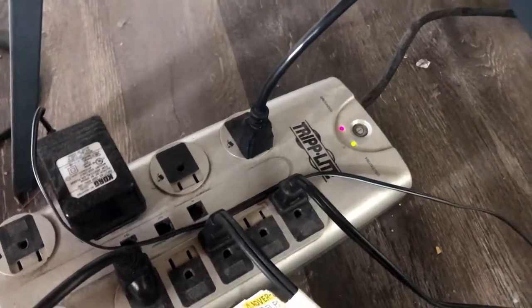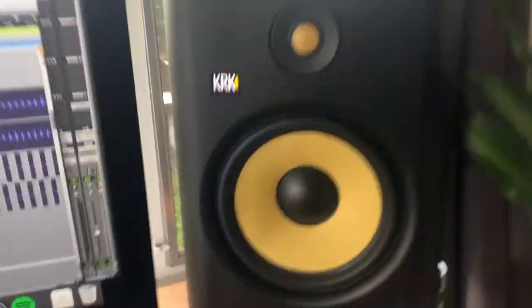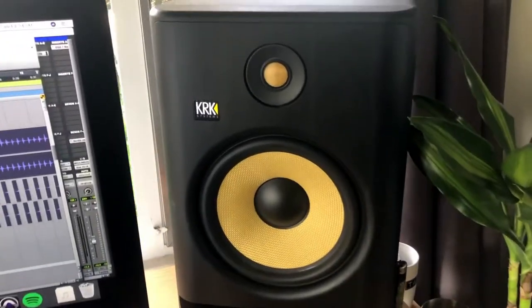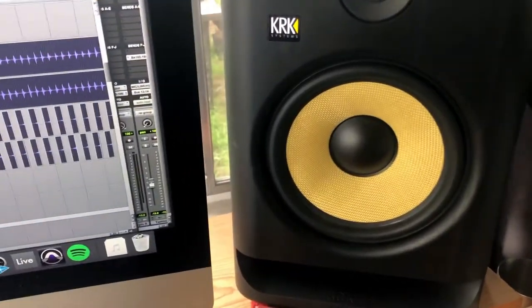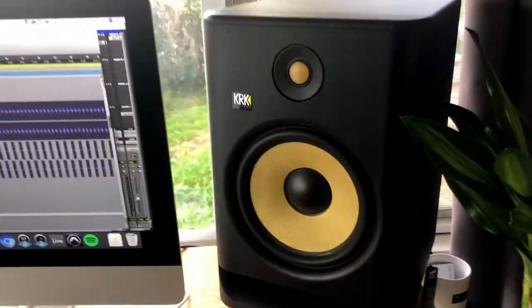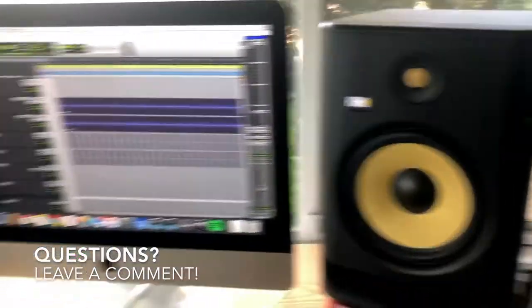Both of these power strips are plugged into separate outlets. You don't need to have them plugged into separate outlets, but it's best not to run equipment that draws a lot of power all from one outlet — it's an easy way to have an outage, and you don't want to have to deal with that.